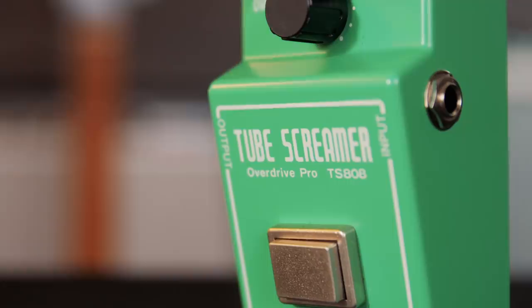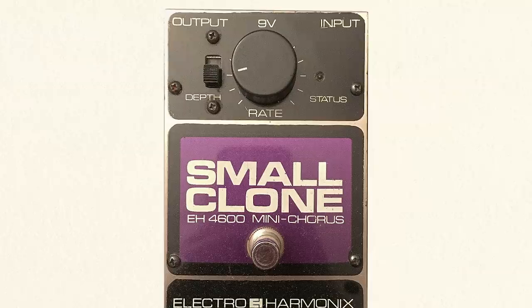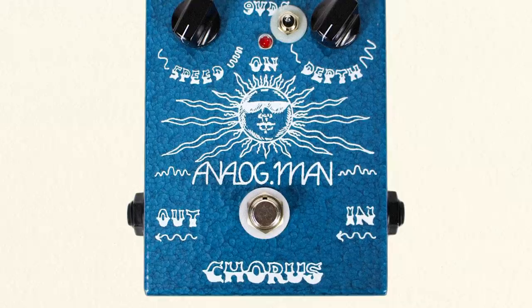The first pedal we actually made to sell was our Analog Man Chorus, which was based on the Electro-Harmonix Small Clone. Electro-Harmonix at that time was not making any pedals, so we started building those for the Kurt Cobain fans. That was our first pedal - we used to call it the Clone Clone. And people would send me their Tube Screamers for mods or order my chorus pedal.